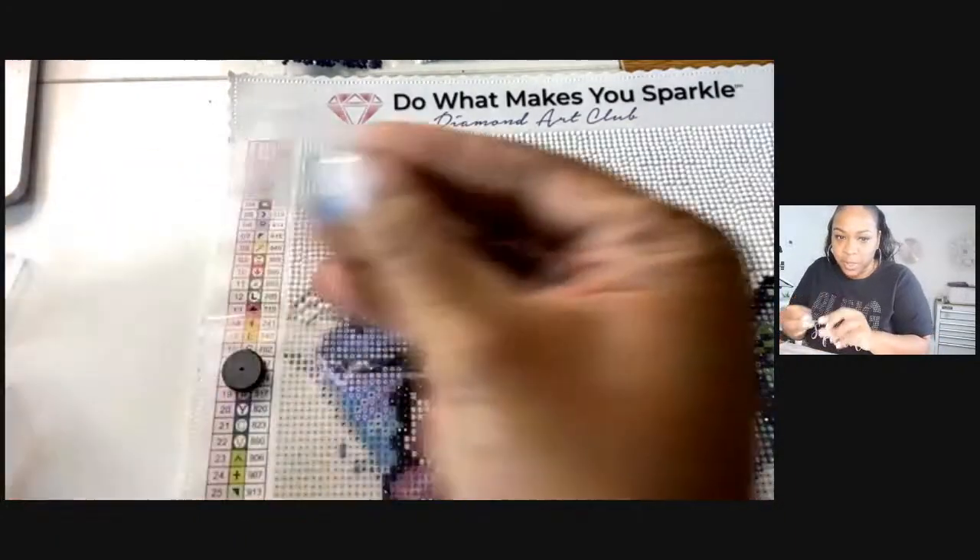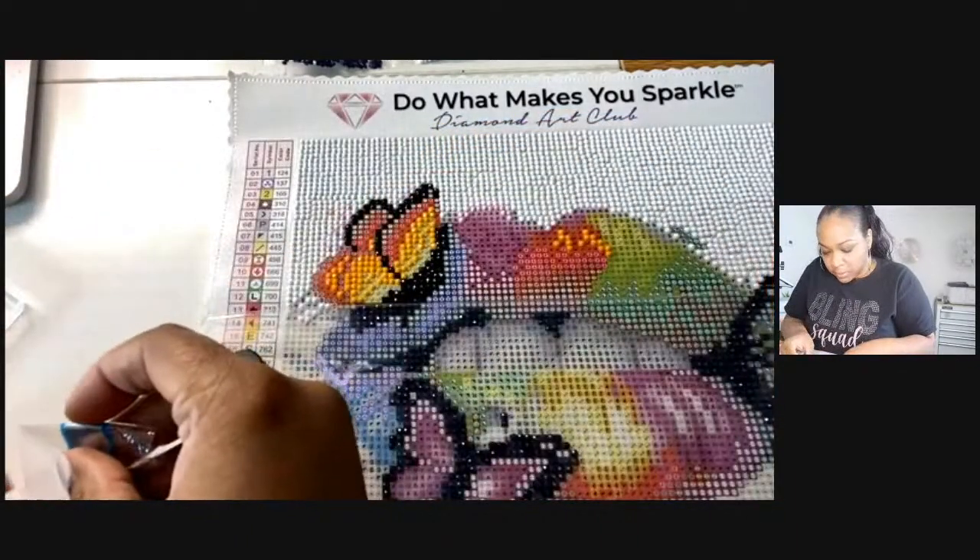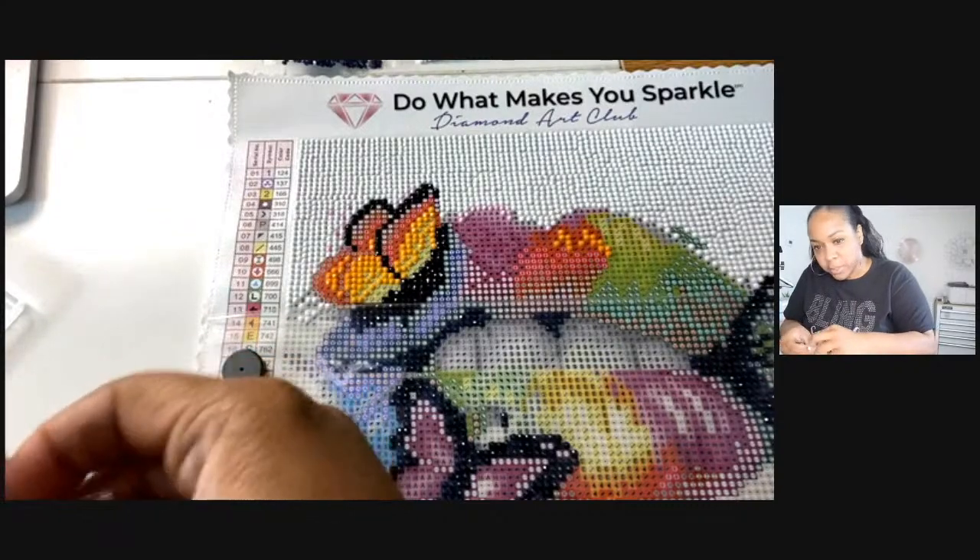Sorry y'all — I'm just putting the number inside of the bag until my little jars come.